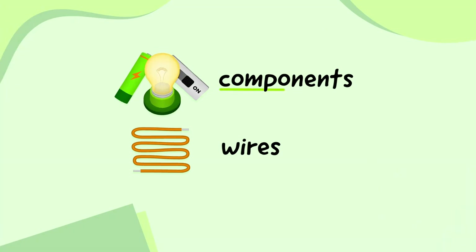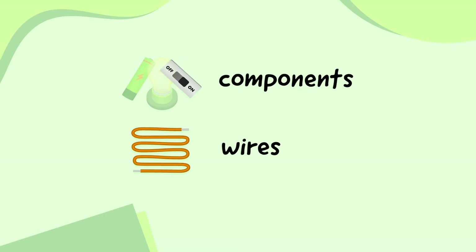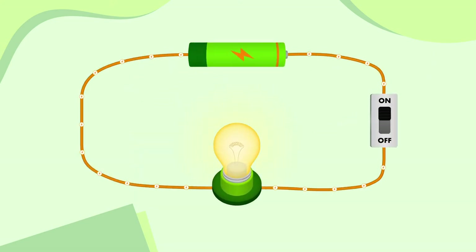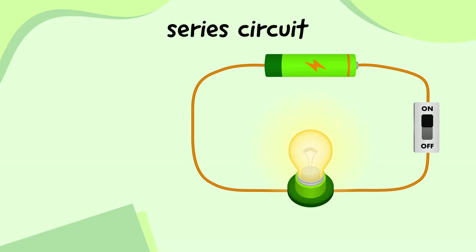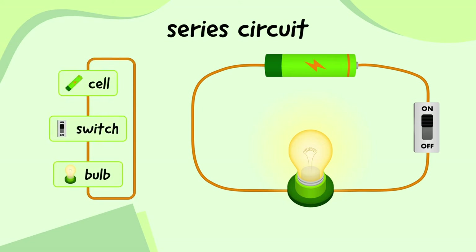So we know that there are different components that do different jobs, like a cell, a switch, and a bulb. But there are also different ways of wiring up a circuit that make it behave differently. Let's look at our torch again. Electrical current flows out of the cell, along the wires and the switch, into the bulb, and back into the cell. This is known as a series circuit. Current flows through every component one after another in a series of steps: cell, switch, bulb, and back again. Series circuits are often the most straightforward types of circuits that use the least amount of wire. The problem with a series circuit, though, is that if one component breaks, the whole circuit stops working.